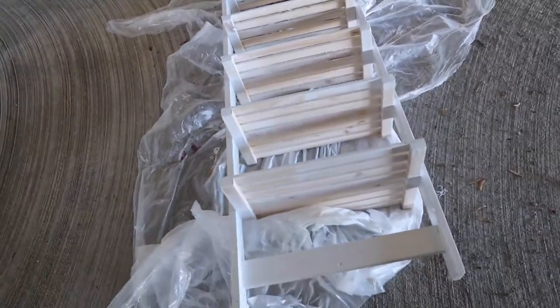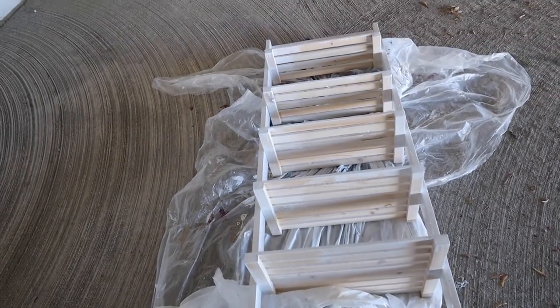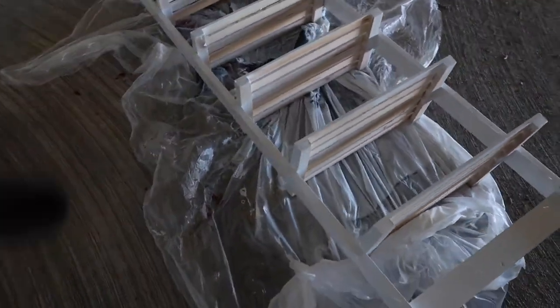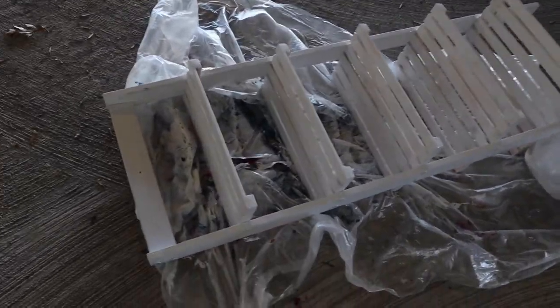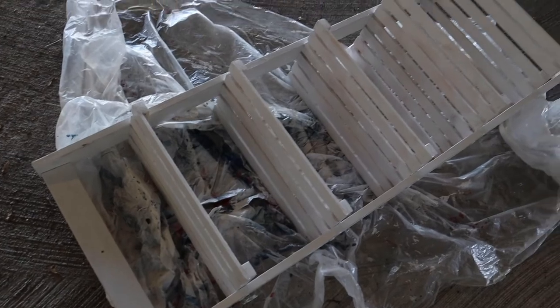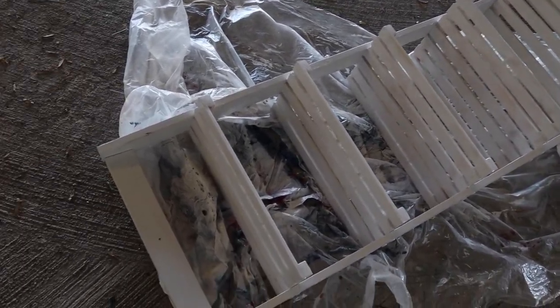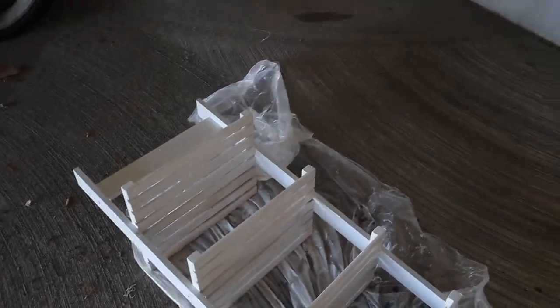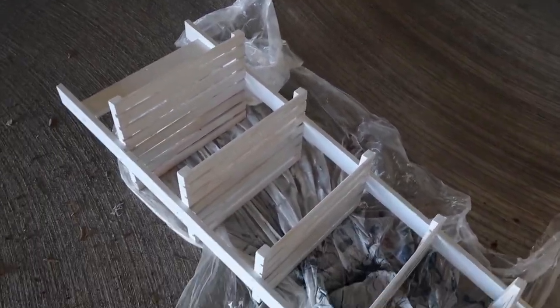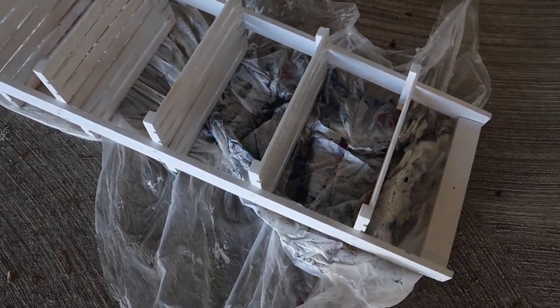Okay y'all, so I ran out of spray paint. I definitely thought I had more than enough but you can tell literally the whole bottom half still isn't done, and then the sides and top of the first two are just splotchy. I don't know if I should get another spray paint or just get regular paint and a brush.